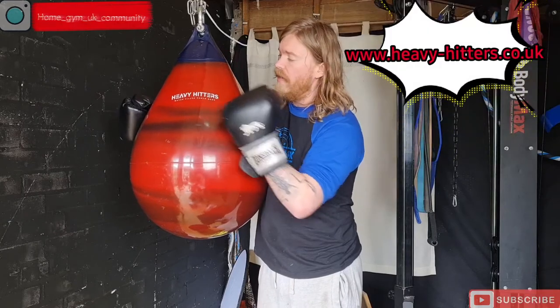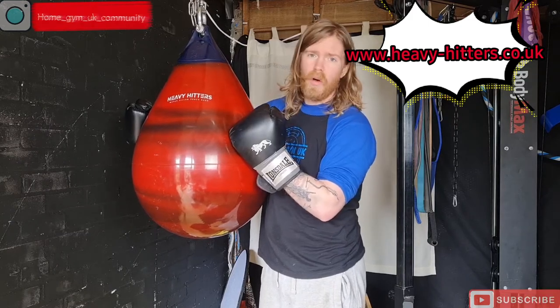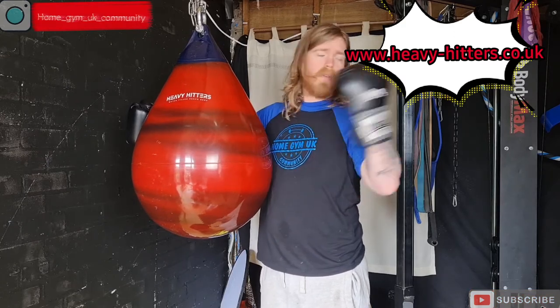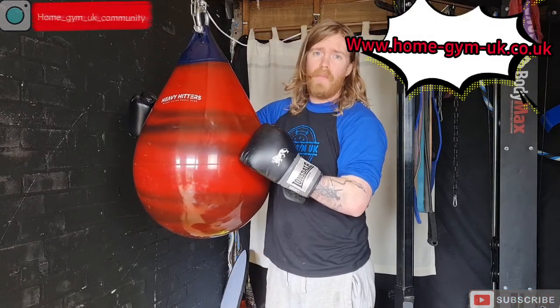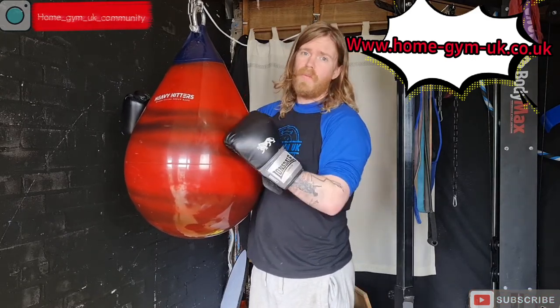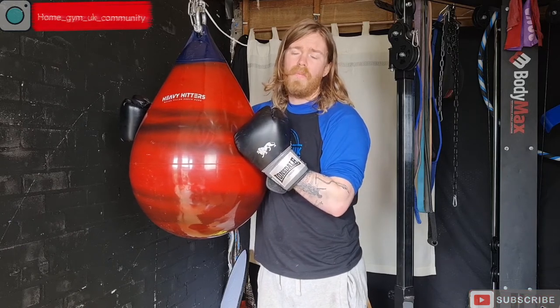In conclusion, this is the best bag I've ever had the pleasure of using — absolutely brilliant. If you'd like one, go check out the Heavy Hitters website. This bag is £164.99, along with smaller 18-inch and 16-inch bags. Don't forget to check out our website for gym merchandise, and click like and subscribe. Also check out our Instagram and Facebook group where you can find like-minded people to help you build your ultimate home gym.